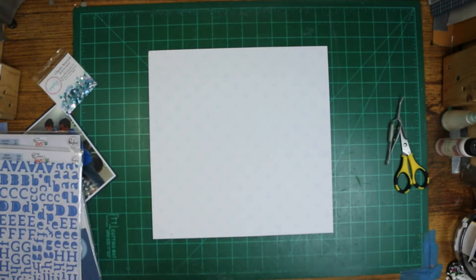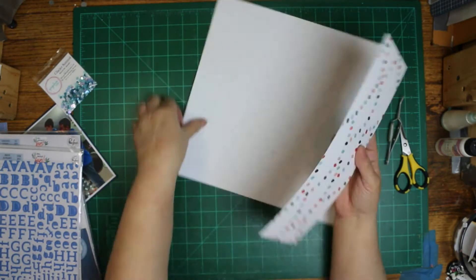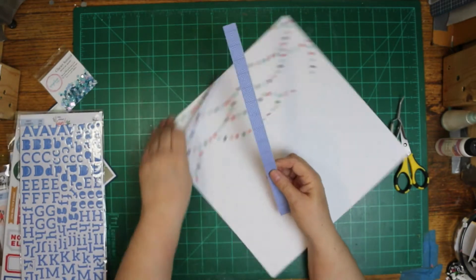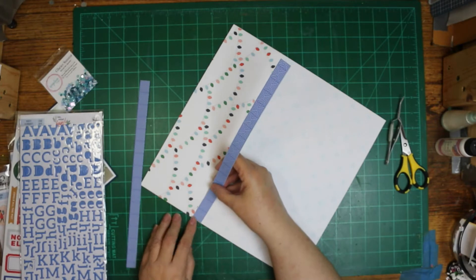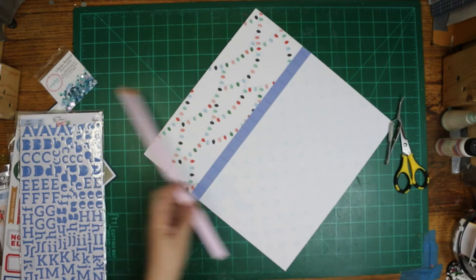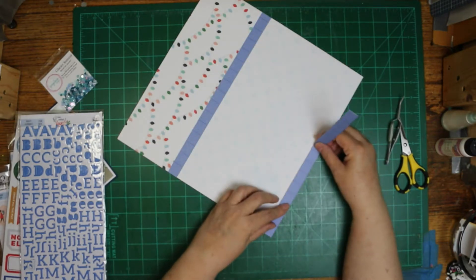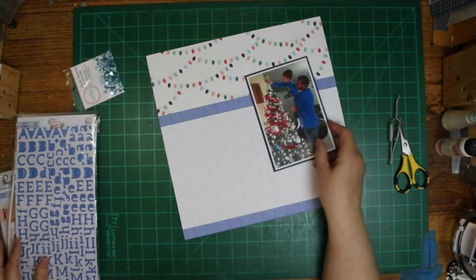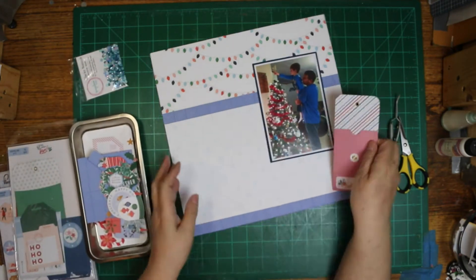I am going to do the one-third, two-thirds design, which I love but don't do often enough. I'm going to put a border up at the top and one at the bottom. The bottom strip was like a scrap, so I thought I might as well use it. I cut the other one before I saw it, or I would have just used it to start with.